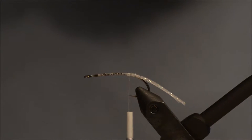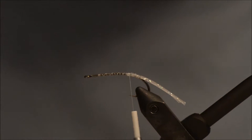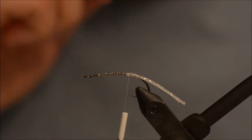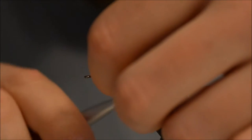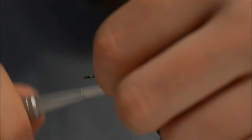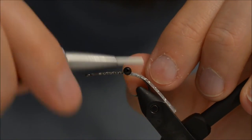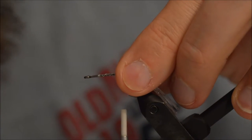For the eyes I will be using bead chain medium size — black in color — not medium black as in the size being called medium black. You can use lead eyes if you like, it is up to you, all depending on the depth of the flats you are fishing. Make sure they are straight.